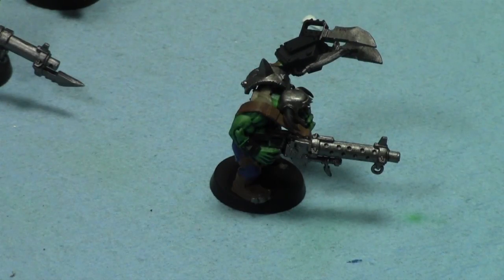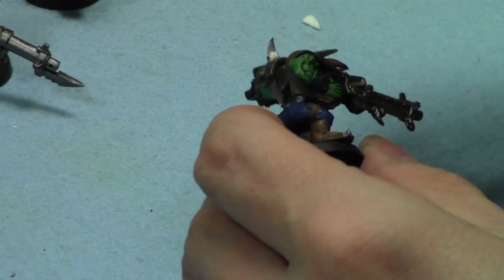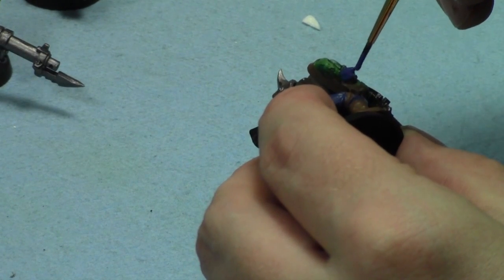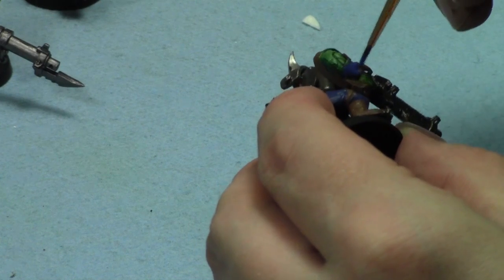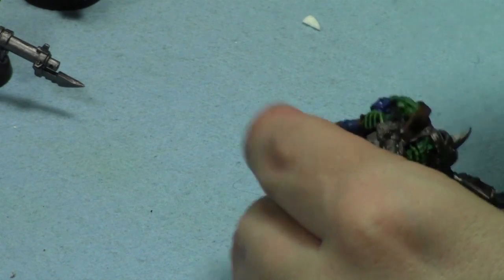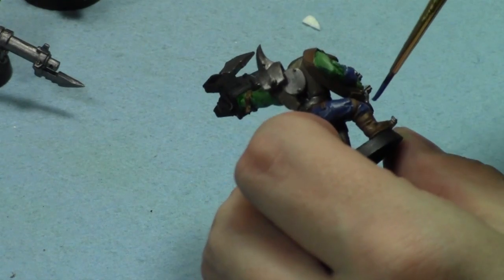Hey everyone, so today I'll be working on these knobs. I'll be painting the Mordai in blue using my old paints. I'm going to do one model at a time. It's pretty humid where I'm working so it's going to take a while to dry, but we'll keep working on these guys.